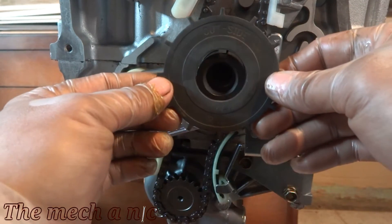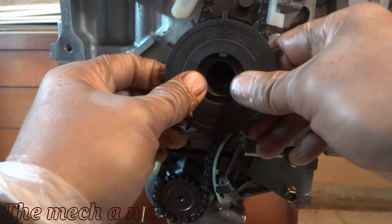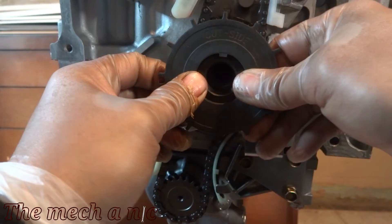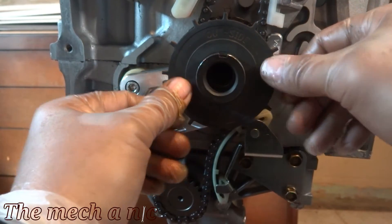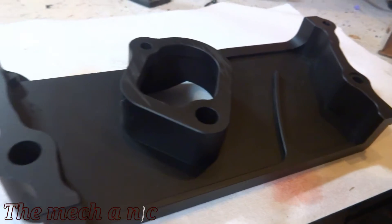Here's the original cover that I was going to use. As you can see, I spent the time to clean it and paint it, but I decided to go a different route.